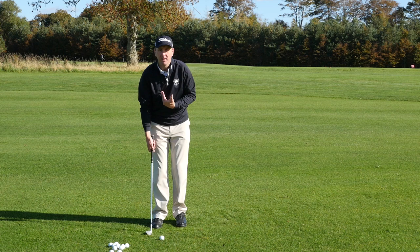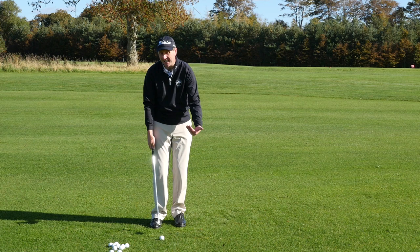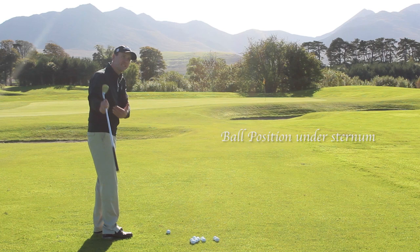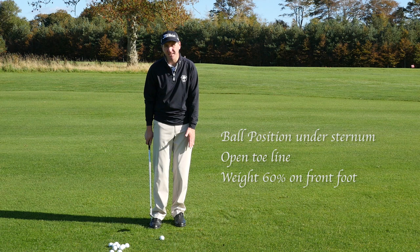The third thing in the setup is to have the body weight marginally on the left foot — maybe sixty percent at most. This gives us a bit of stability and produces a slight angle of attack that's on the way down. So the three key things in the setup are: ball position centered between the heels, a slightly open stance with the toe line, and body weight marginally left at around sixty percent on the left side.